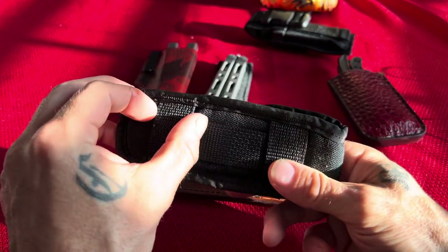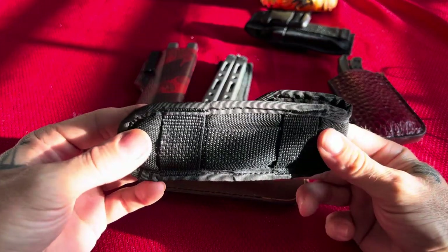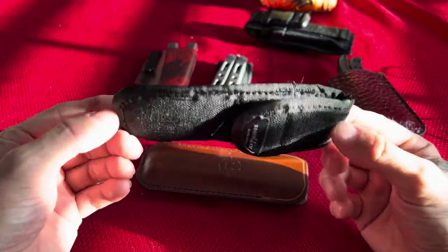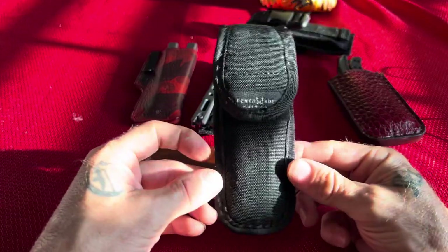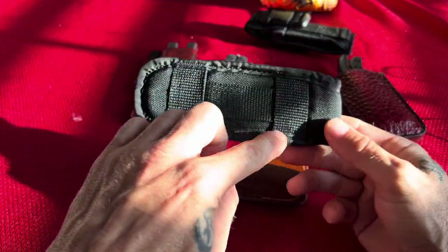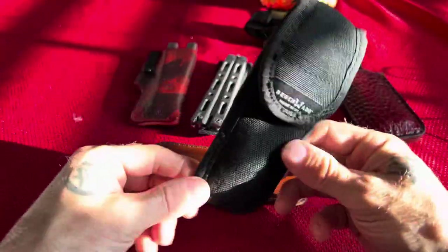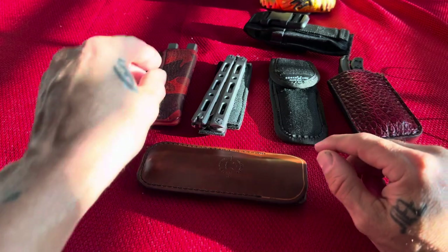I've had some of these sheaths in the past where they tore and ripped — and I never even used it. You can see the threads coming out and just pull them right off. So I went to a knife shop out in Colorado and replaced it. I bought another one there so I could check the quality myself. This one has perfect stitching, that's why I picked it — but still, I would not put my $600 knife in it and carry it around.